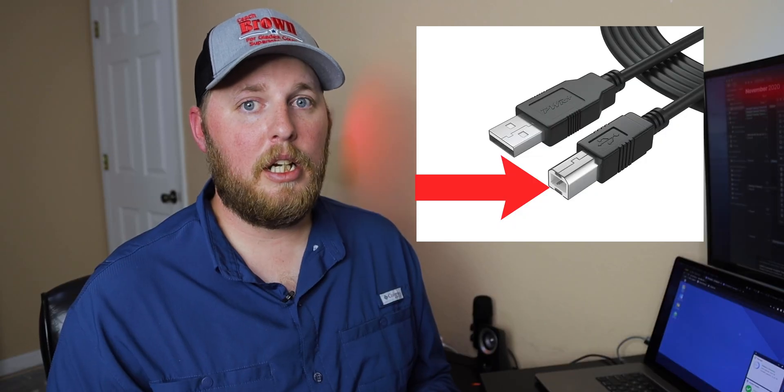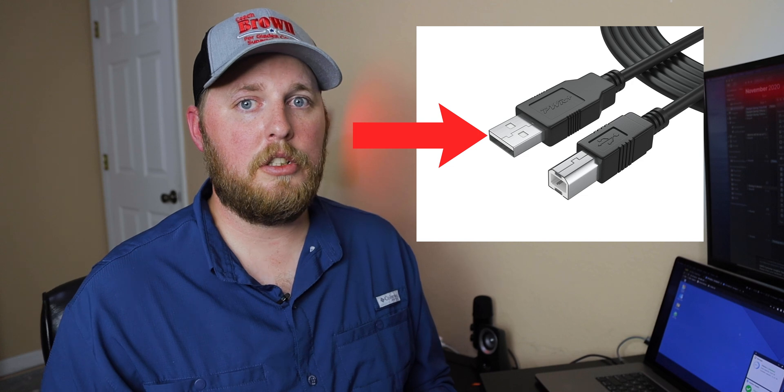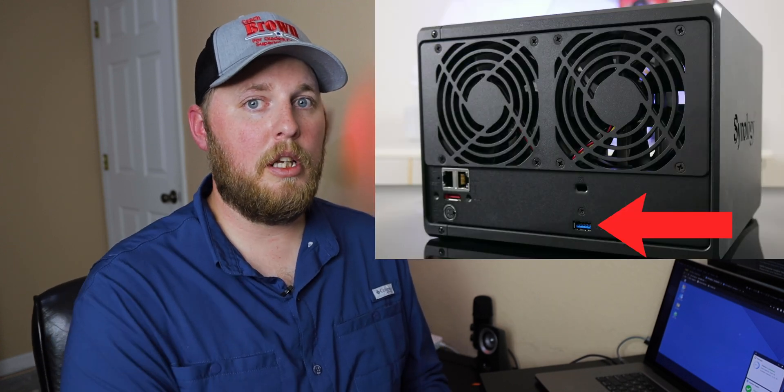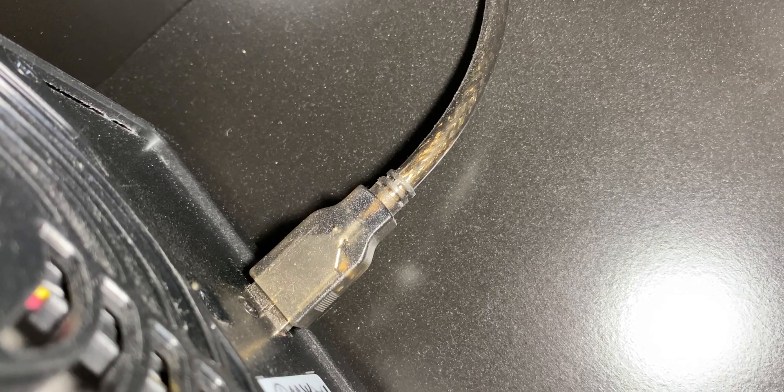Once you do that, you're going to plug in the USB cable. One side goes into the UPS and the other side goes into whichever Synology you want to use for this — the other one is going to be handled through the network. So plug one side into the UPS and the other side into your chosen Synology, and then we're going to jump into the computer and I'm going to show you how I have this set up.